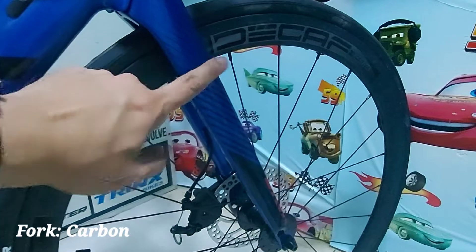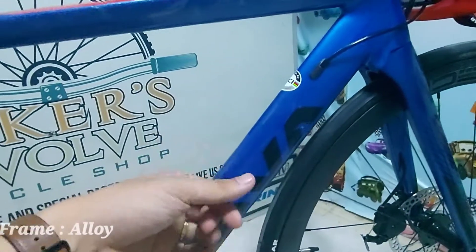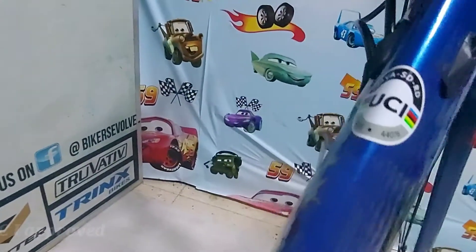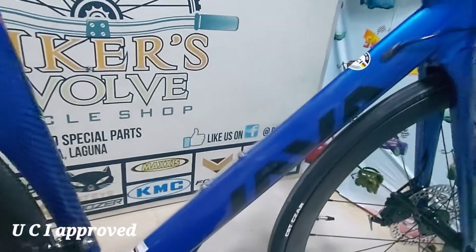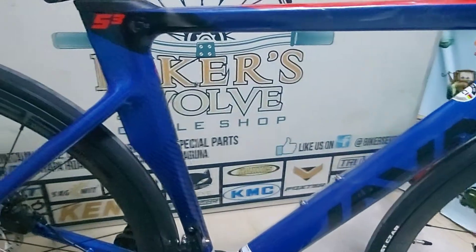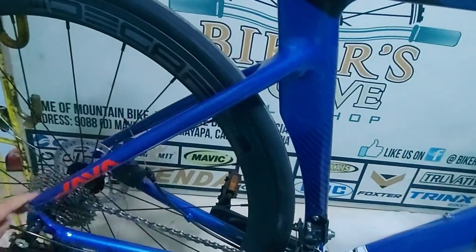Tapos, itong fork pala — carbon. Carbon fork. Tapos, itong frame alloy lang. So, maganda dito — UCI approved ito. Legit itong Java. Kaya tested na ito — pang matagalan itong Java na ito.